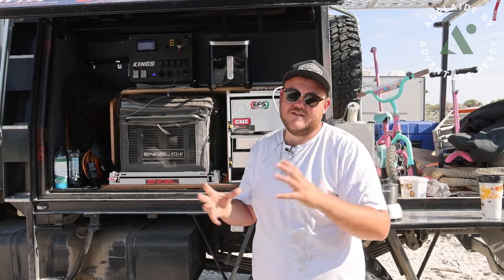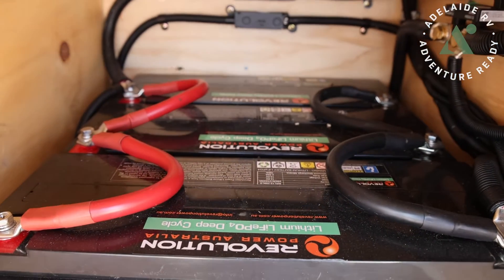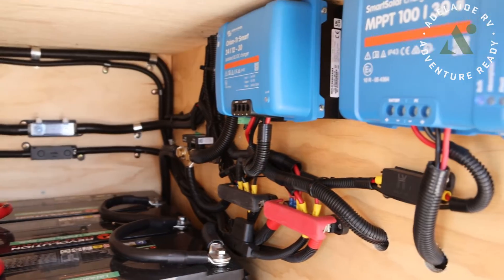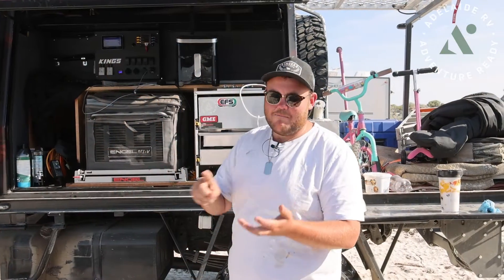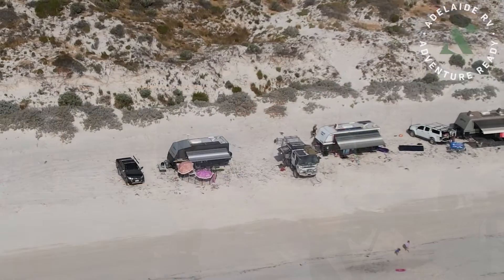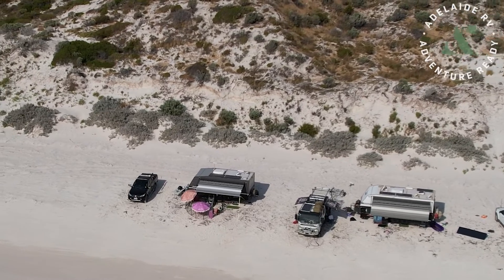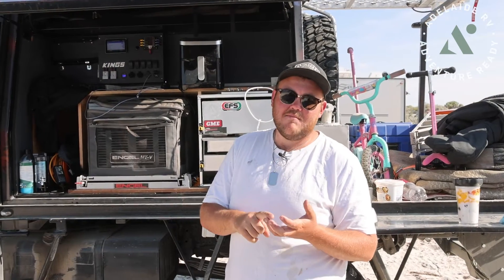The first one is obviously batteries. There's a wide range of batteries — luckily we have Luke from Performance Auto Electrical, who has done all of my stuff here. Number one, batteries — you obviously need some sort of power source. Number two, you need a way to charge those batteries up, and the first option we all know about is solar. I've got a solar panel mounted on the truck with a smart solar controller, so keep that in mind.